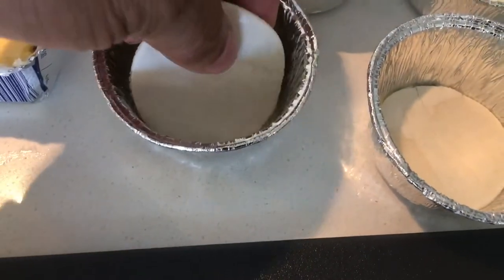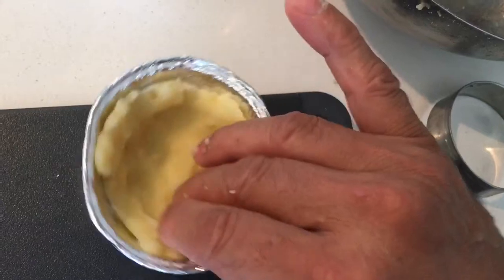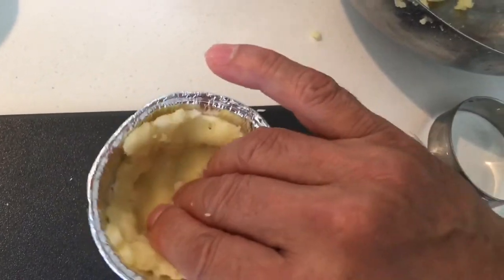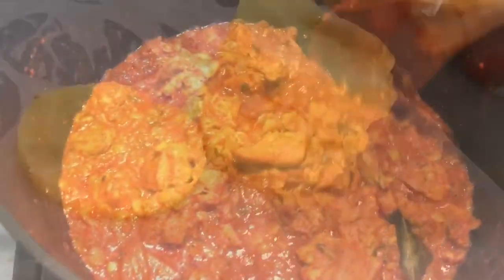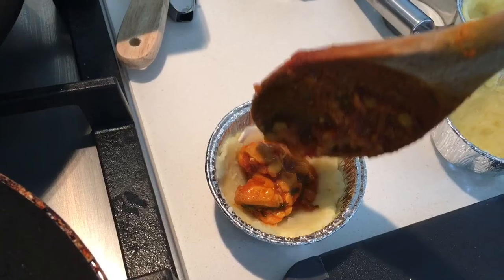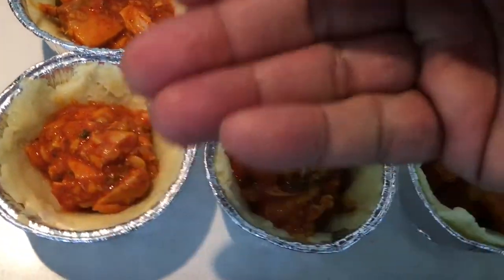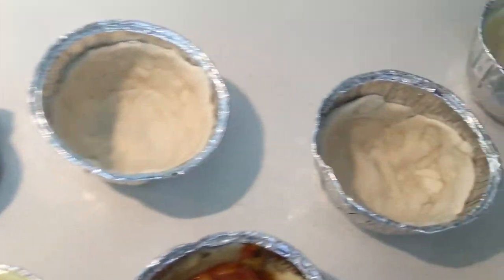Now we will give it a potato coat. Grease it well with butter before you put the potato in. The potato tops are ready. It's time to do the filling — be very careful, don't spread it all around, just a little bit is sufficient. Some have potato and pastry sheet at the bottom, and some have pastry sheet only — that's a bit of a variation.